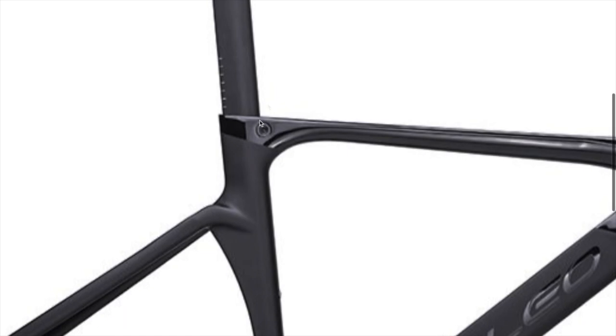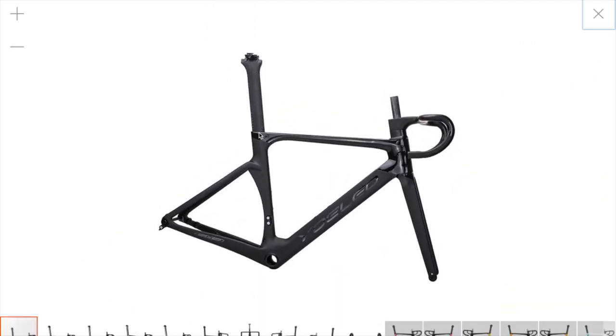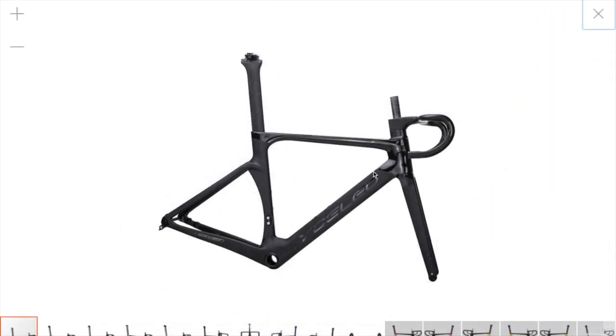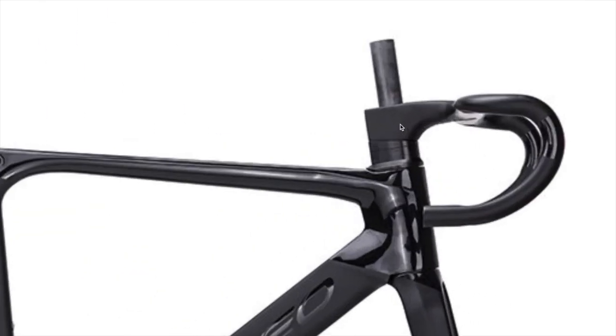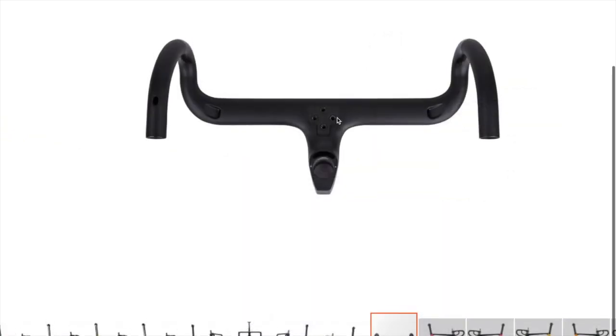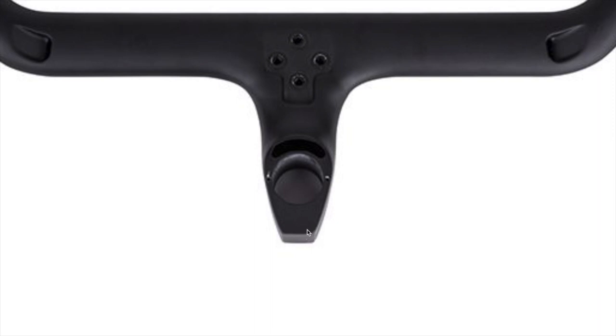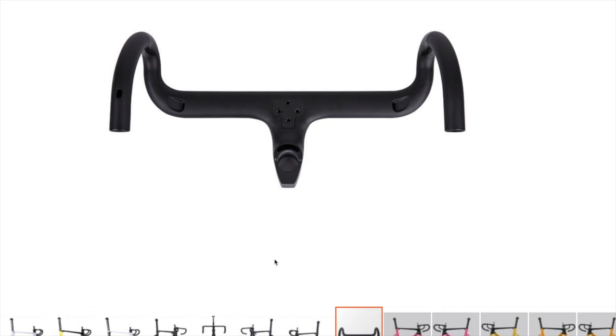And as you'll see later on in this video, the seat post is completely different. I also believe that this area is different — the way that these are angled. Also, Di2 junction box — I can't see it in any pictures of it being there. The handlebars are different; the spacers are different on my handlebars. I don't have these two outside bolts, I only have the center two. Also, this area is different and I've actually got two more holes here — one here and one here. So these handlebars are not the same. The frame is not the same.